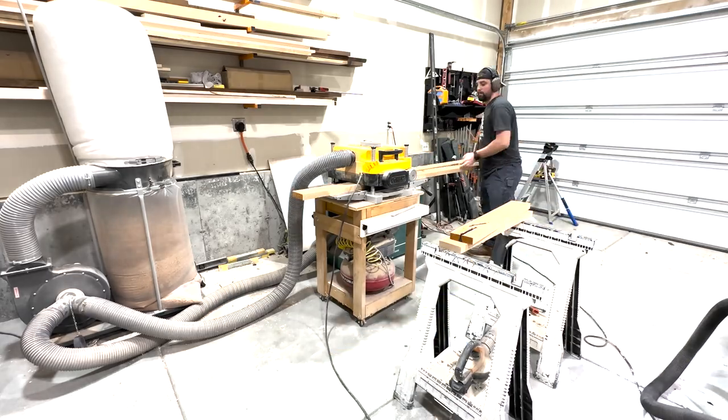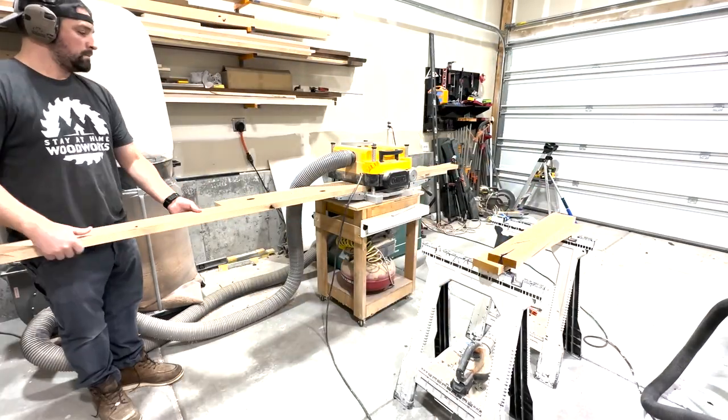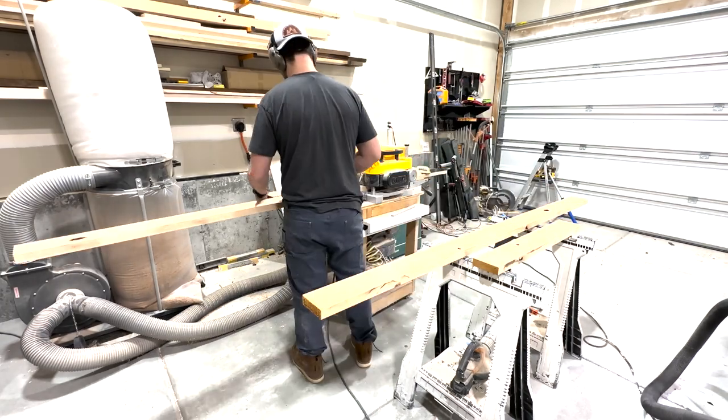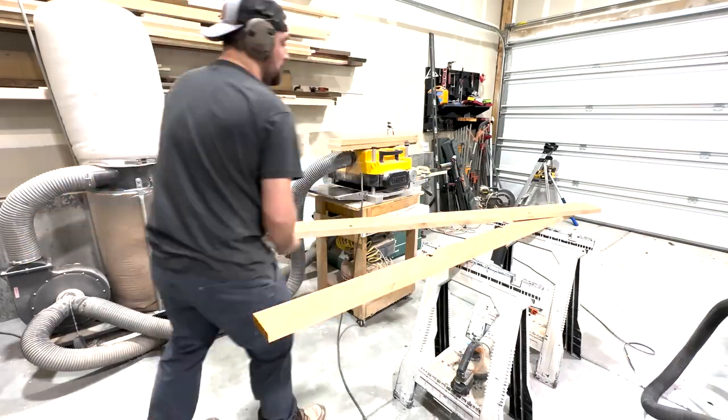The final step of the milling process is going through the planer. If you're new to planers, the planer's job is simple — it makes each board the same thickness. The jointer is to flatten and straighten, and the planer makes everything on the same plane, hence its name.